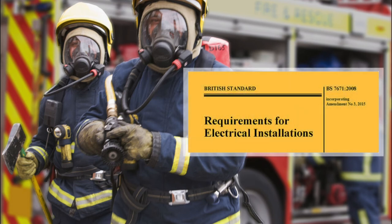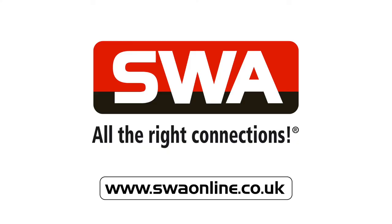Make your installation safe and compliant to BS 7671 Amendment 3 — fit Firefly Fire Safety Clips from SWA. Contact SWA for Firefly Fire Safety Clips, available straight from stock, with information and advice.